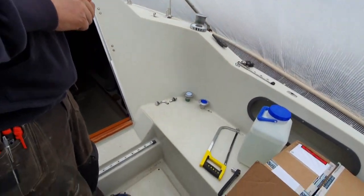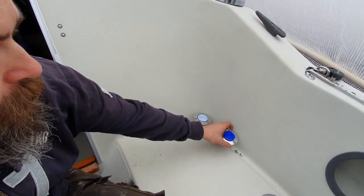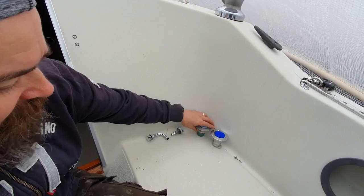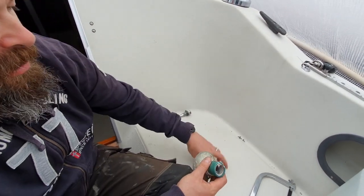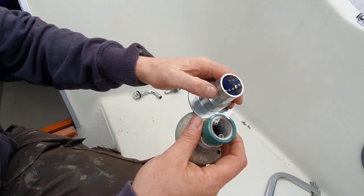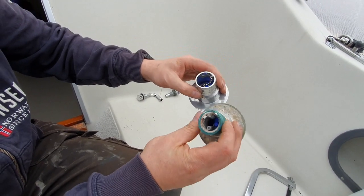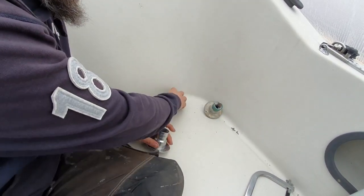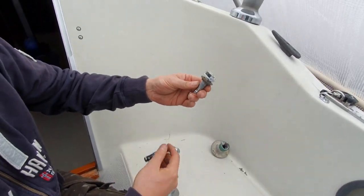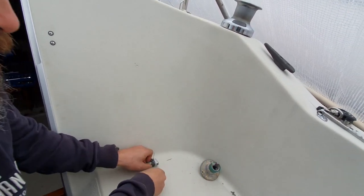The things we're going to do today is to change this for the water filling. The thing I discovered when I got the new ones is that this one is bigger — that's a new standard or something. This is an old one; I guess it's been there since the 80s or something. And this is the old one for the air outlet, and this is the new one. So we're going to change those two.